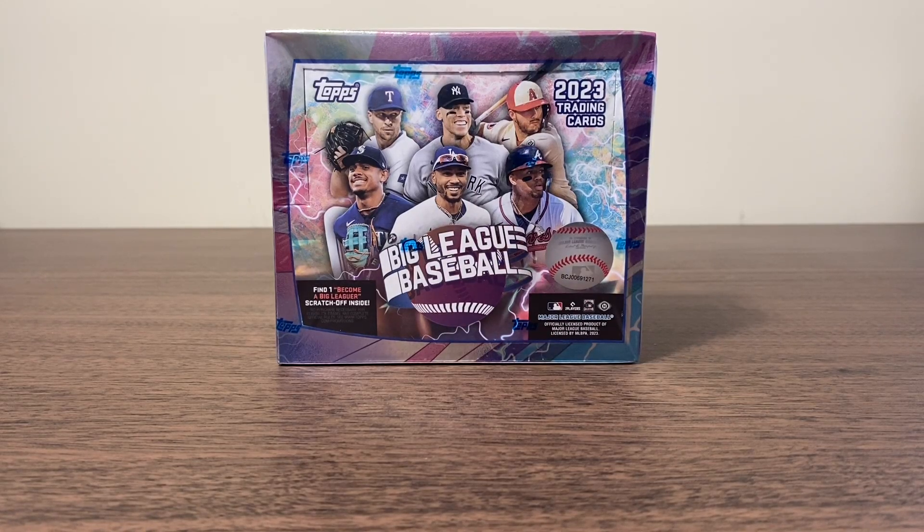Hey, what's going on everybody and welcome back to another video where today we're going to review a new product. We've got a hobby box of 2023 Topps Big League Baseball. Now the price point on these, you can get them off the Topps website for $50, which is incredibly cheap for a hobby box.